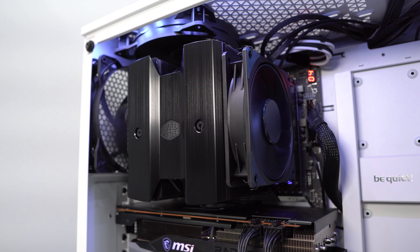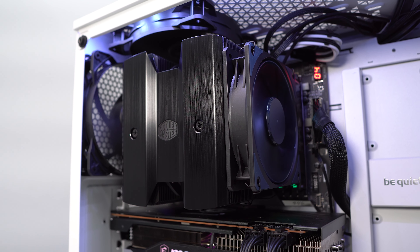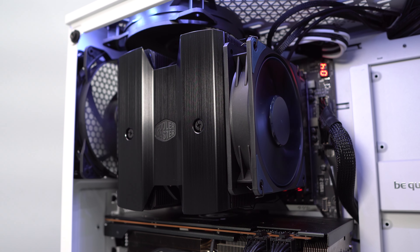With the cooler installed, we can see it does take up a considerable amount of space, completely covering our memory. When it comes to testing, we test both temperatures as well as sound levels — here's a full breakdown of our test system.